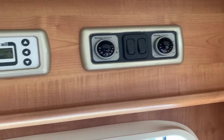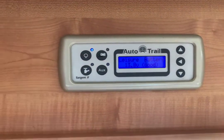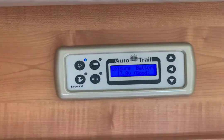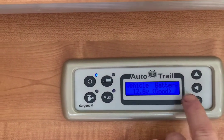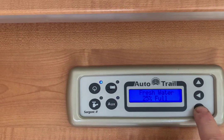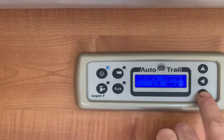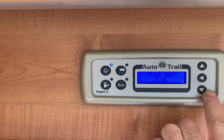Let's start with the left control panel. First of all, switch it on — it doesn't matter whether you're hooked up to the mains or not, this turns on the 12-volt system. You can see it says 'leisure battery good.' Using the drop-down arrow it'll cycle through: batteries, main supply on, fresh water 25% full, waste tank empty, external temperature, current battery draw. You can also set the clock.